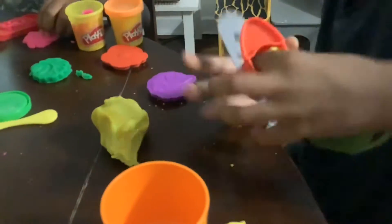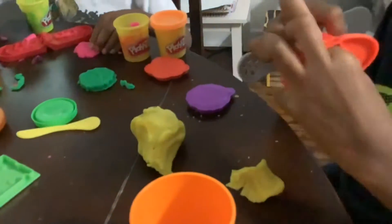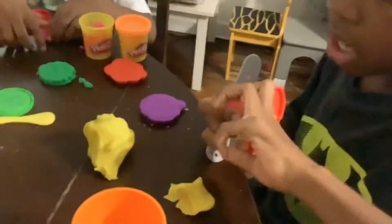I guess we should start now, to make sure we'll have enough for the fries and the cheese. The fries and cheese both need yellow.